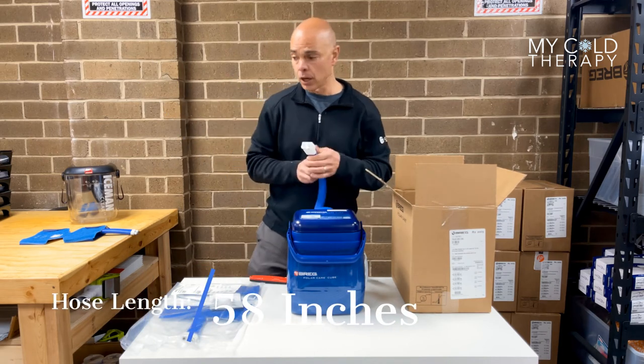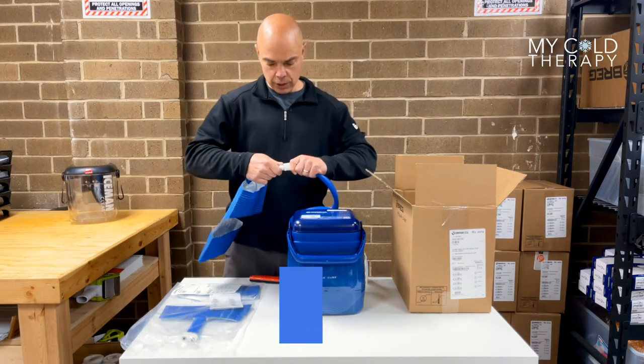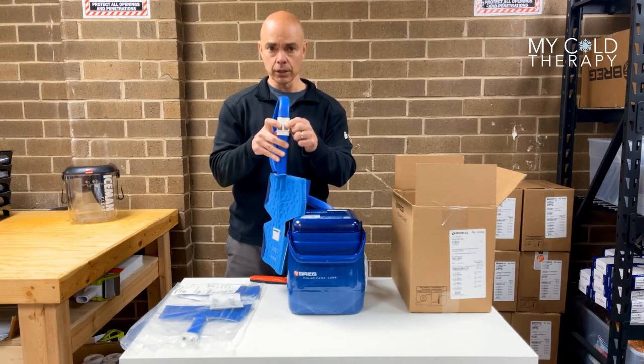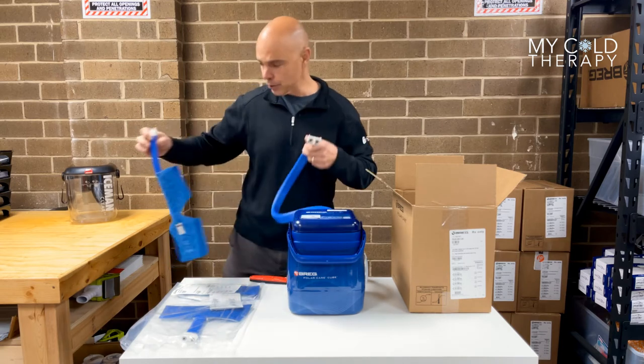This hose is 58 inches long, and when you take the pad, the pad just connects in just like that. There are two connectors on the front, and to undo the pad, just press it down and the pad slides right out.